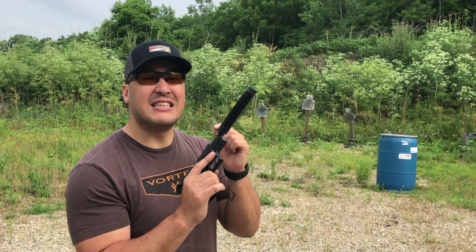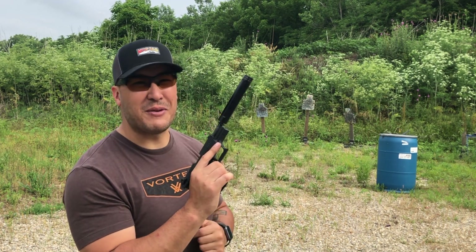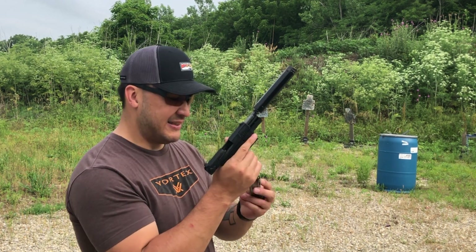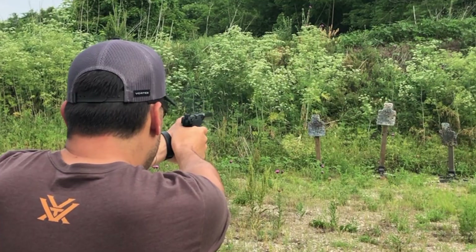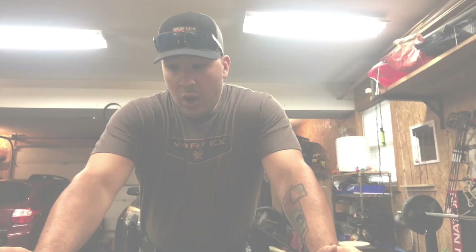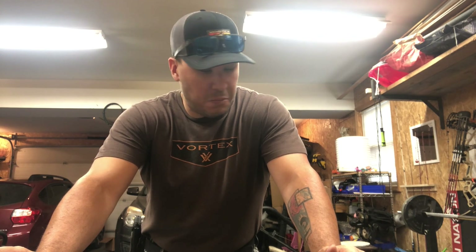Let's go back home and see how much of a pain in the butt it is to take it apart, clean it, and put it back together. Maybe that'll be the determining factor — probably not, because I think this suppressor is still super badass. Let's get done shooting it and head back home. So the only thing left to do is to take this thing apart, clean it, and see if that's a pain or not. Let's get to it.